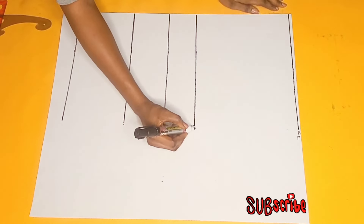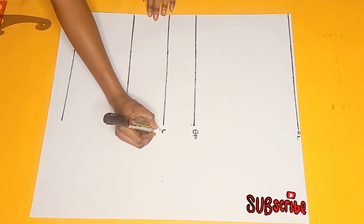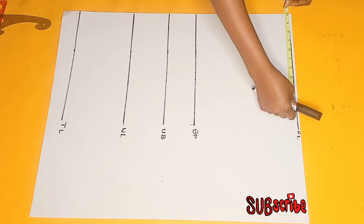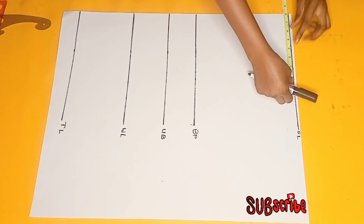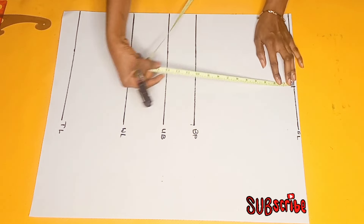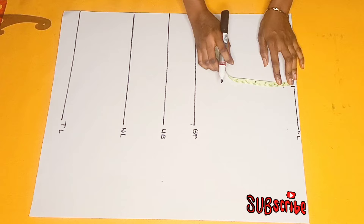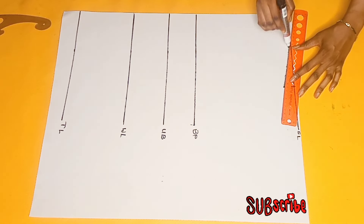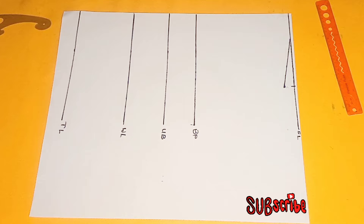After that I'm just going to be labeling my lines — this is going to be my bust point, my under bust, my waistline, and then my top length. After that, the next thing I'll be doing is to take half of my shoulder measurement which is 8 inches, and from there I'll be going downwards with 1 inch for the shoulder slope. I'm just going to mark the line like this and connect it with my ruler.